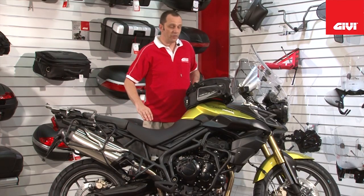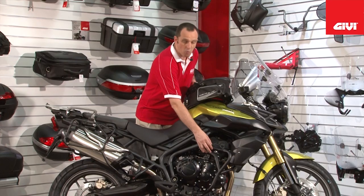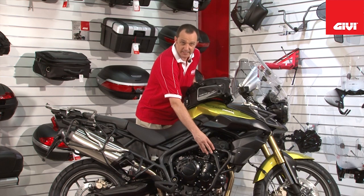Here at the front on this Tiger, GV have now produced their own stylish, fully functional, one-inch tubular engine guards — the TN series.